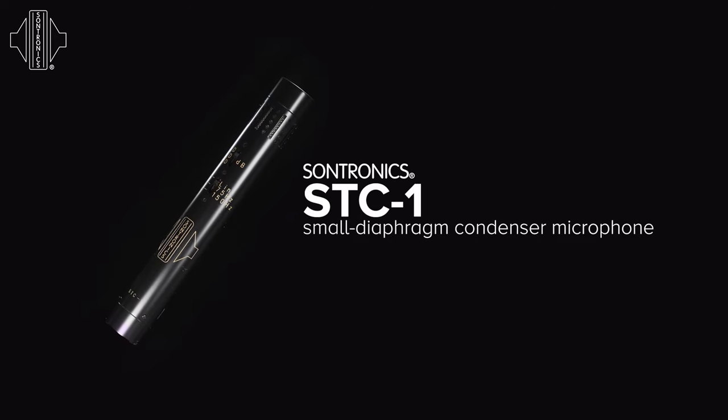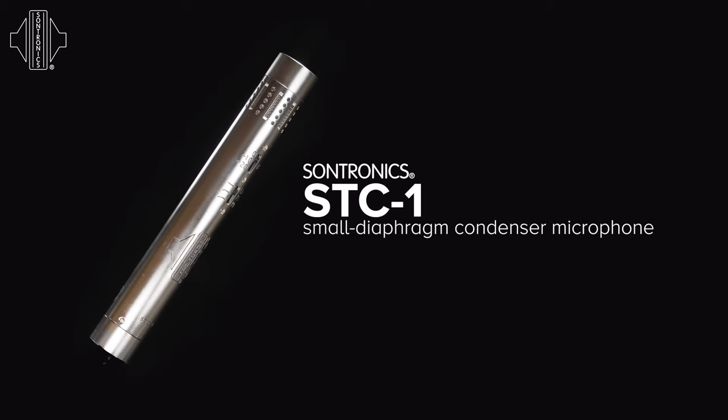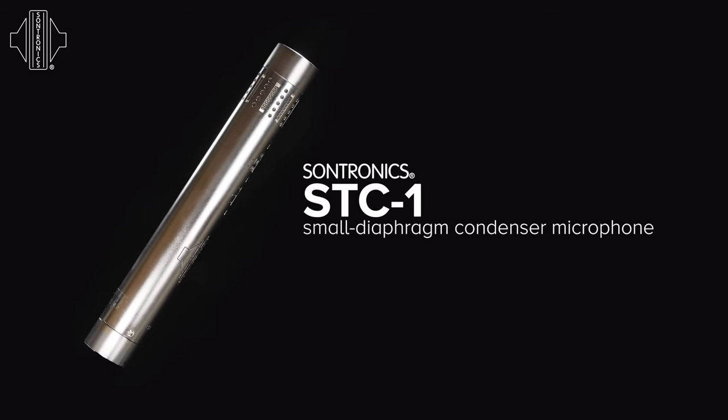The STC-1 is a small diaphragm condenser microphone, available in satin black or nickel silver finish, and as with all Sontronics microphones, is covered by our lifetime warranty.